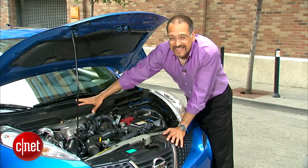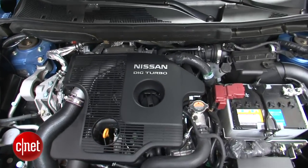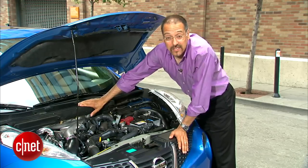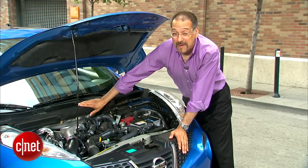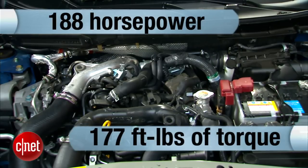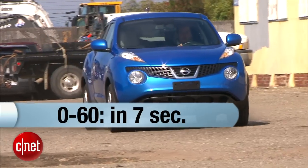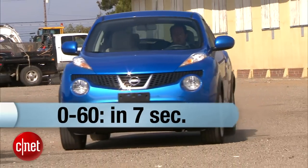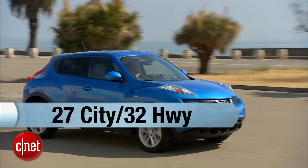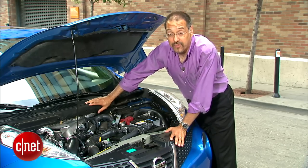Somewhere under all this is the engine, and it's tiny. It's a 1.6-liter inline-four with a turbo and direct injection — the two darling technologies of small displacement engines these days, and the results speak for themselves. 188 horsepower, 177 foot-pounds of torque, gets this 3,000-pound crossover up to 60 in around seven seconds. The best fuel economy you can do is 27/32 mpg front-wheel drive with a CVT. If you get all-wheel drive, a manual, or a combination thereof, you're going to get down to about 25/30 mpg.